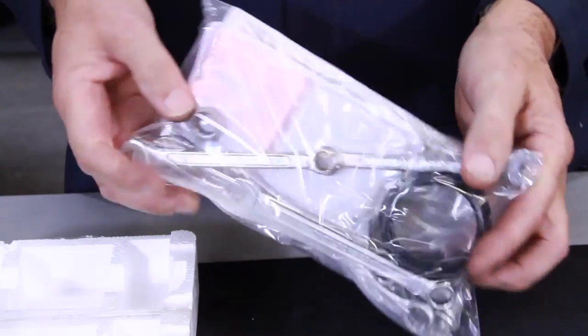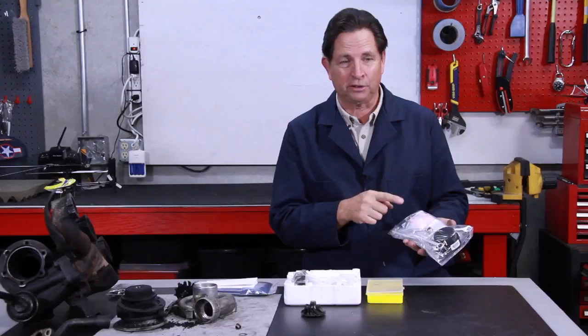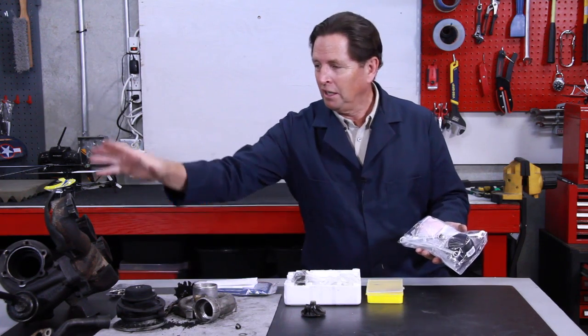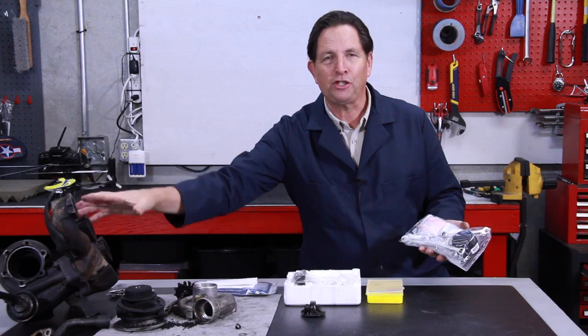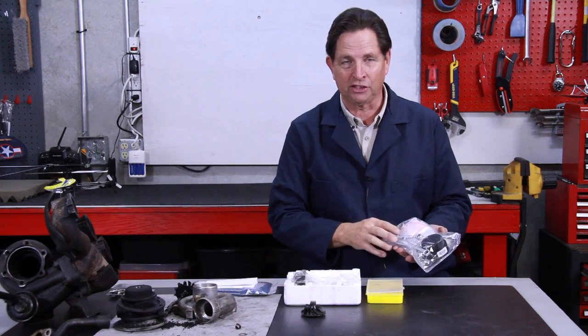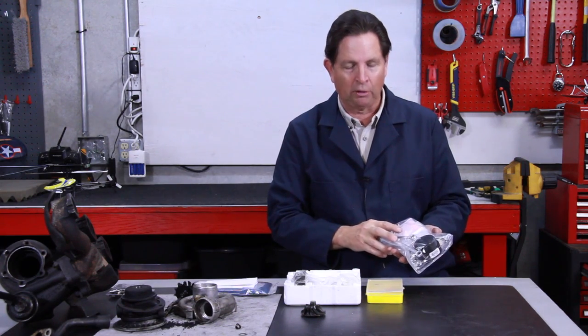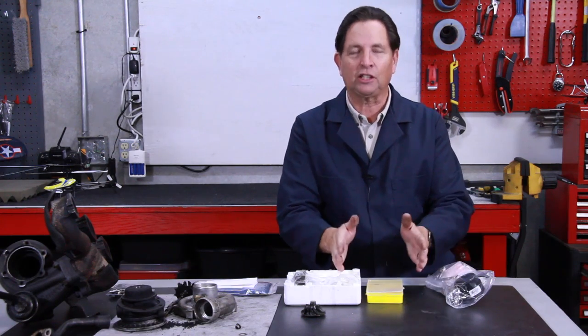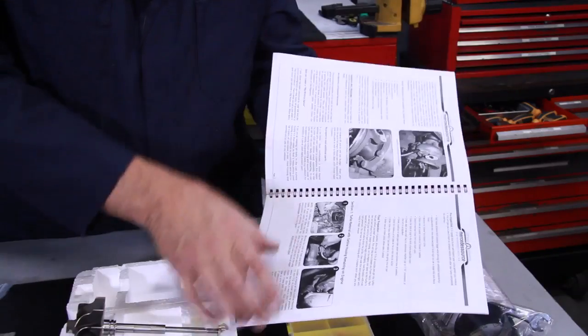As an option, I have developed a set of special tools — we actually modify these wrenches in our shop — because there are some things that are very hard to get to. With our special tools, you can actually remove the turbocharger from this unit here without having to take it off the engine, so that's an advantage time-wise.